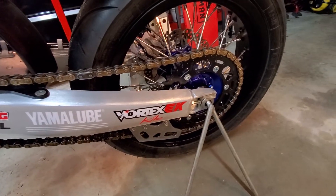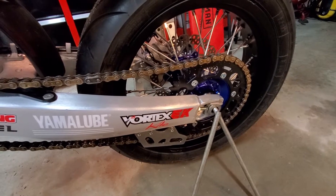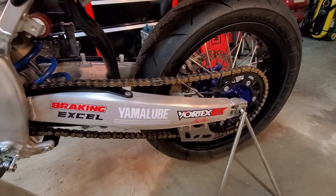We're going to go with a smaller rear sprocket to gain top speed. You can go with either a 46 or even a 44 depending on your needs, which means you'd need a slightly shorter chain.